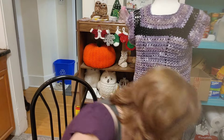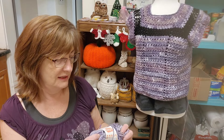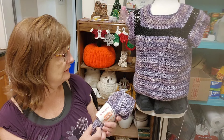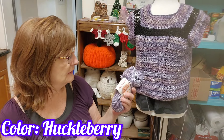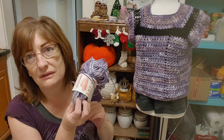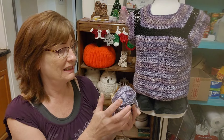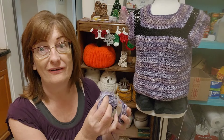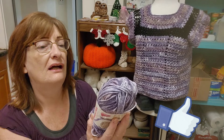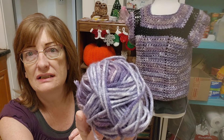So this yarn is — I've got the ball here — Ice Cream Smoothie, anti-pilling acrylic. I don't know what ball number I'm on, but the lovely Carmen came to the rescue so I could finish my design. She sent me four balls of this. It's discontinued — it's by Lion Brand. It's got gorgeous colors in it.